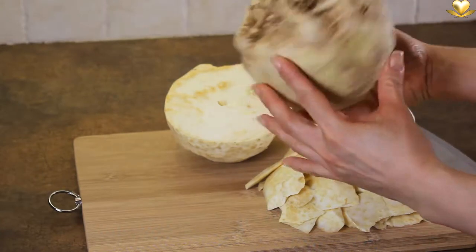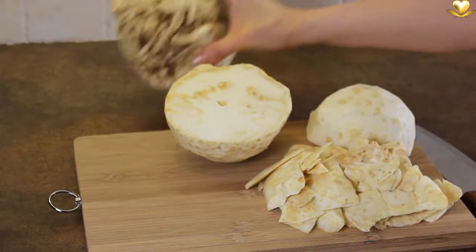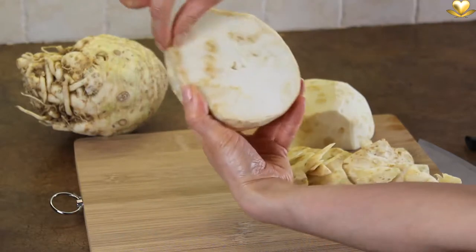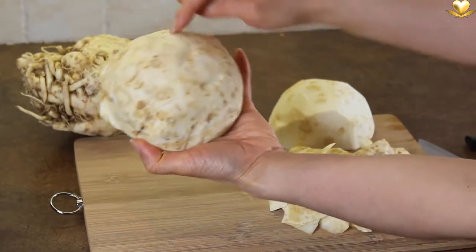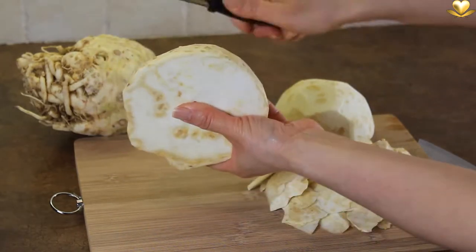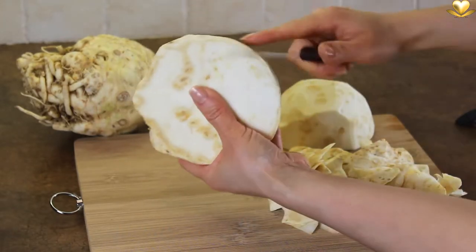Let's move on with the creamy celery yak puree. Here's what it looks like when you buy it — we have to peel it by removing a great thickness of the skin. This one hasn't been peeled enough; the surrounding of the celery yak is very fibrous, which is not ideal for creating a smooth puree. So keep removing this fibrous layer.